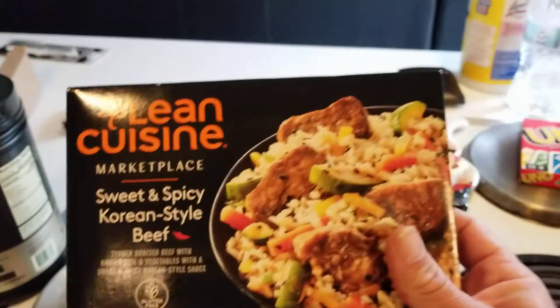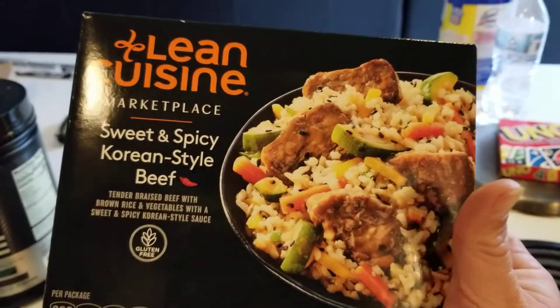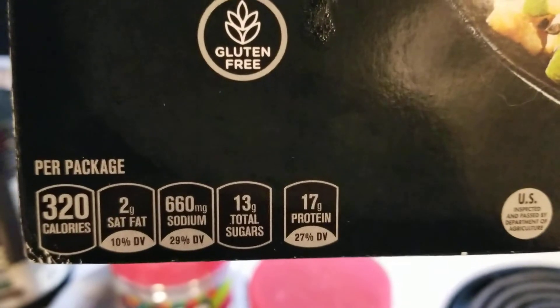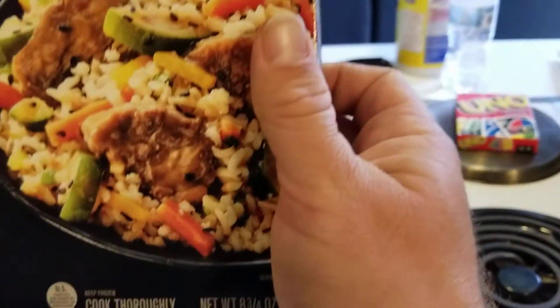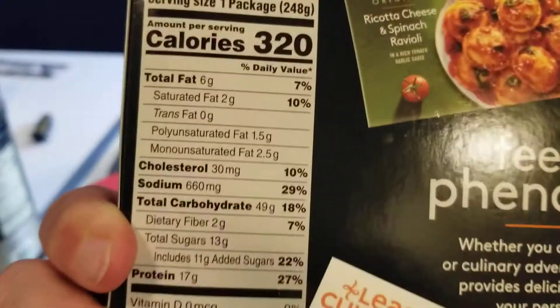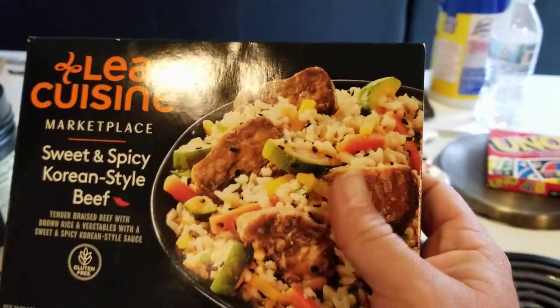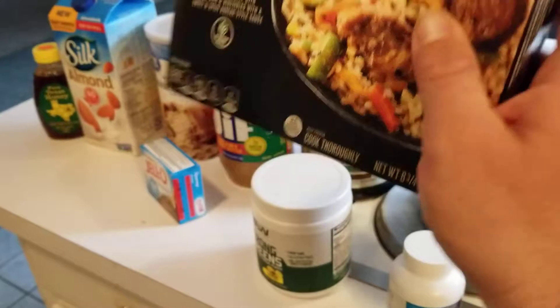For my lunch time, I found these last week. These things are awesome — they taste good and they take three minutes to cook. Let's see what you can see right here: 17 grams of protein, 13 grams of sugar, 660 milligrams of salt, 2 grams of fat, and 320 calories on this whole thing. Now, some are less, some are more. This one does have the rice in it, so it's going to have a little more carbs. On the back — 49 grams of carbs — a little on the high end, but not too bad.